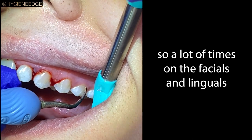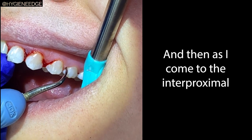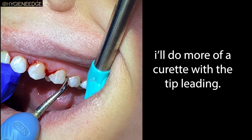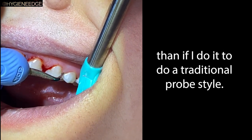A lot of times on the facials and linguals I'll do more of a probe straight down, and then as I come to the interproximals I'll do more of a curette with the tip leading. I feel like I can just get under that contact a little bit better than if I do a traditional probe.